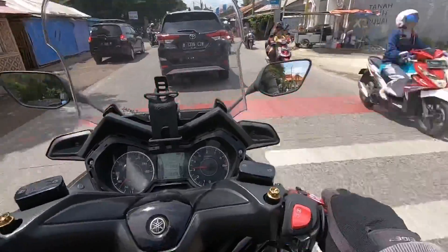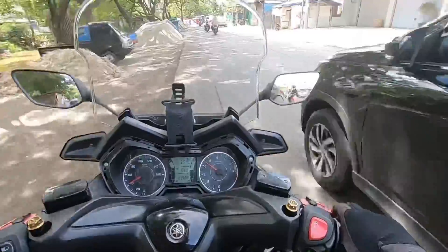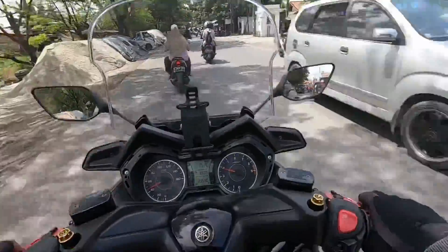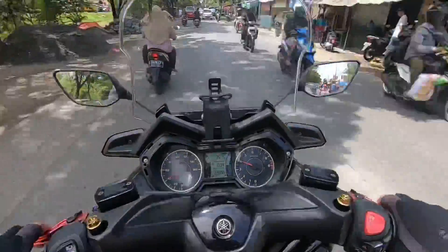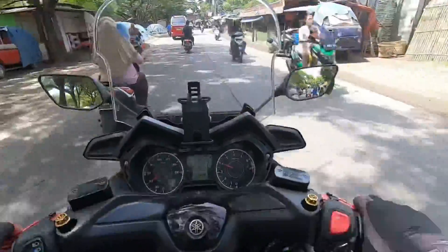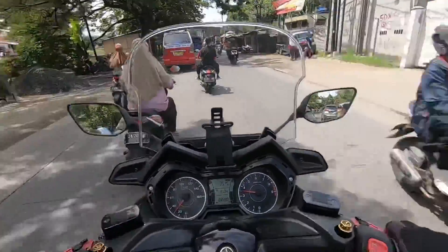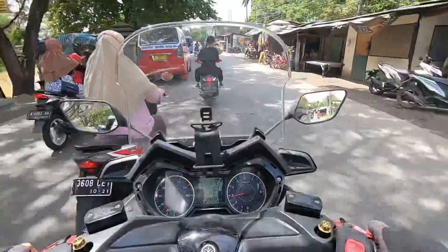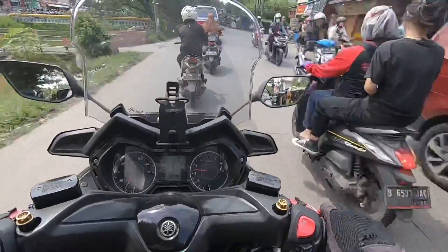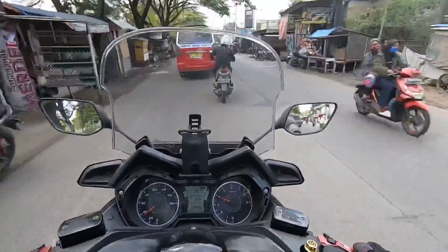Ini sebenernya shockbreaker motor gue udah ada indikasi mau mati gitu brok, udah agak ngayun. Tapi dengan pake jok ini, gue upgrade — dia jadi lebih diem. Karena bahannya semi-semi sintetis di bagian penopang utamanya, jadi ke celana juga minim banget gesekan brok — kita diem aja, jadi di motor pantap, nggak geser-geser. Enak! Ngapain dari dulu ya... tapi ya baru punya duit sekarang ya gak.